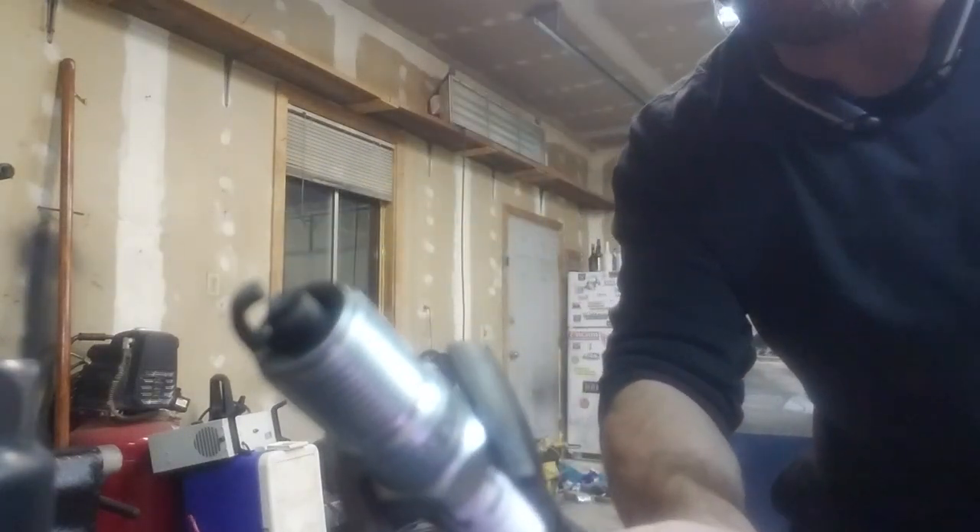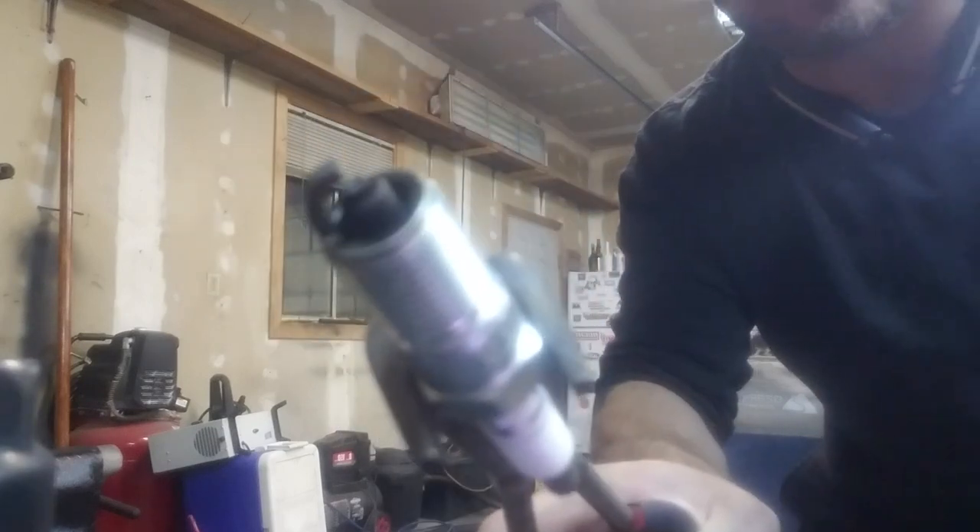Because you see how oily and dirty that plug is? That's what happens when you've got bad valve seals.